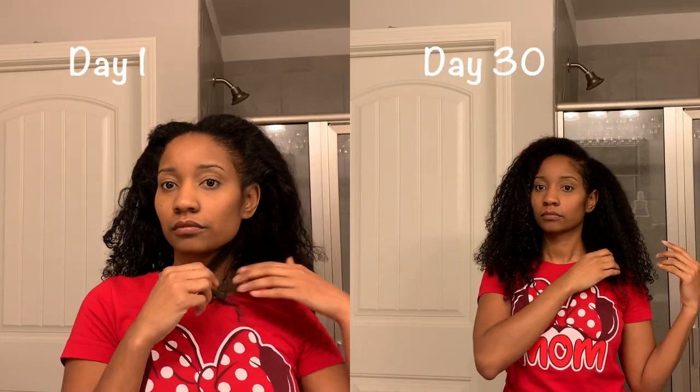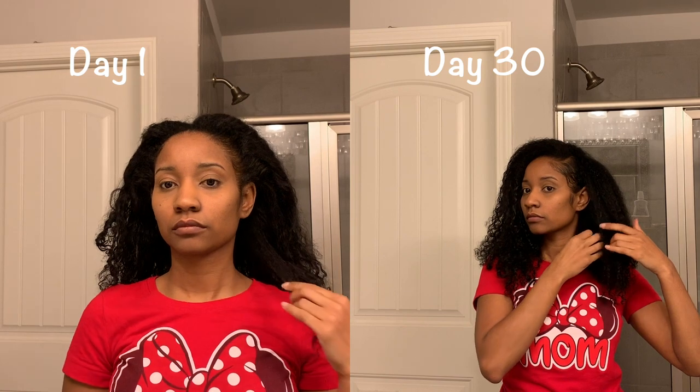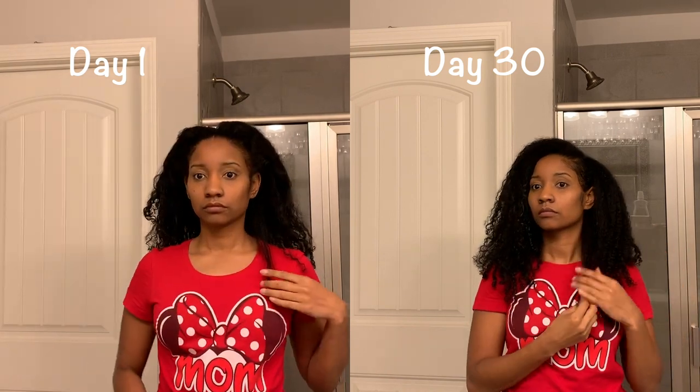And if you don't mind, go ahead and give me a big thumbs up. Okay y'all, these are the two videos I did. As you can see, it's day 1 and day 30.